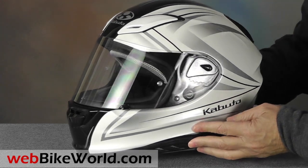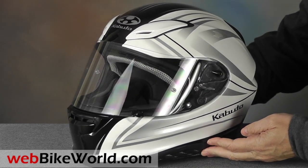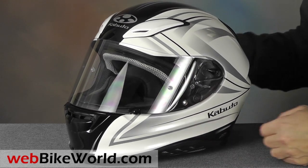The shell construction and many of the features are similar between the FF5V and the Aeroblade 3. This one is in the very nice Linnea graphics, and other solid and graphic colors are available.